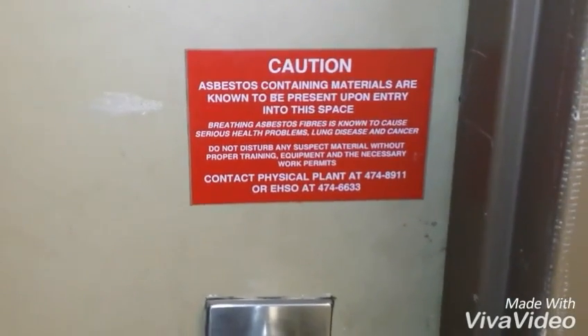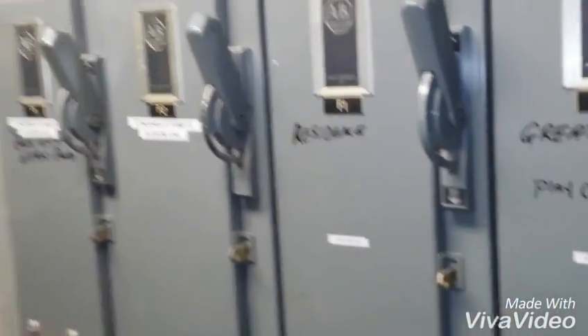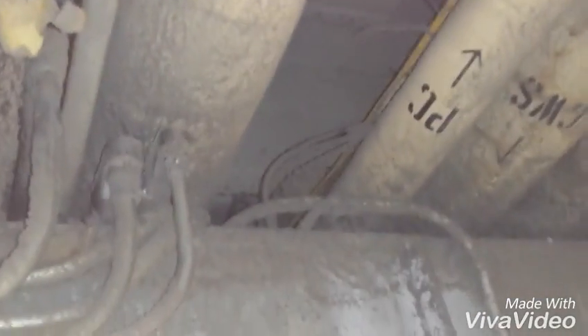That was in behind. Now we come into the room where the actual air handler is. There's a sign on the wall — we enter, and this is an air handler. There's asbestos present in this space, it says. We still have a lot of the old asbestos elbows and all the old piping running right up over on top of the unit.